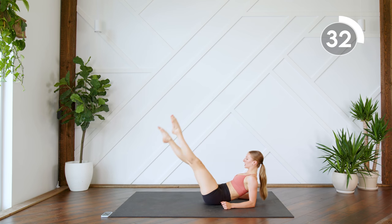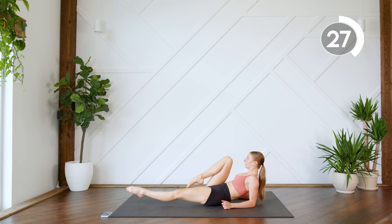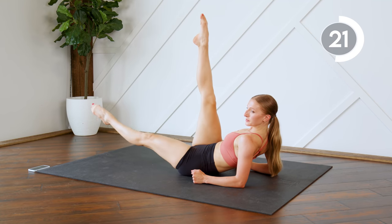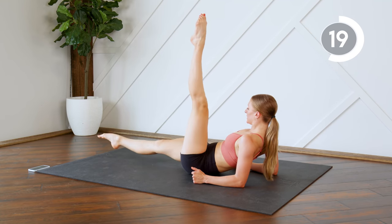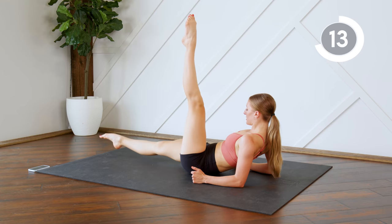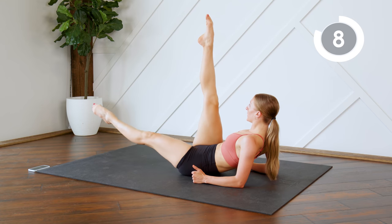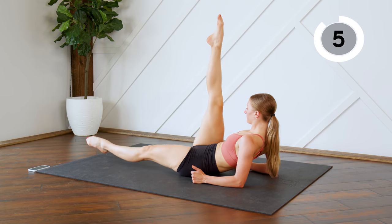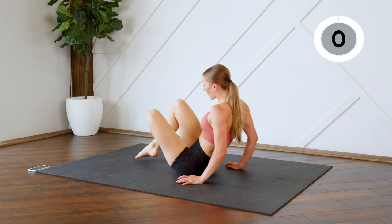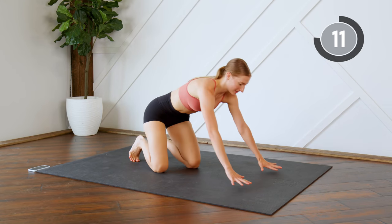If having the top leg straight is too much, you can bend it, just like so. Good work guys, alright flip it over — let's go!